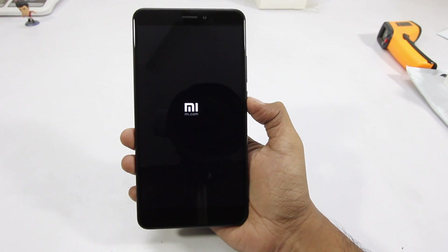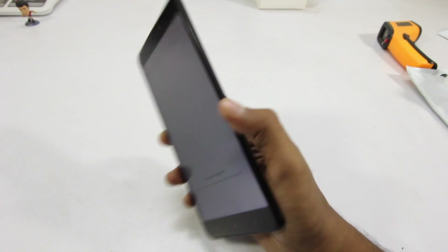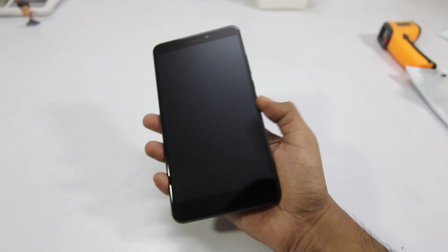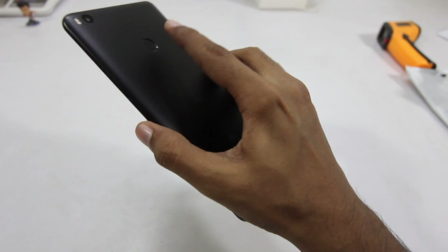Here I'm turning on the phone and going through the setup process, during which we will be asked to register a fingerprint, which just takes a few seconds to set up. The fingerprint scanner, as you can see, works quite well — it's pretty fast.